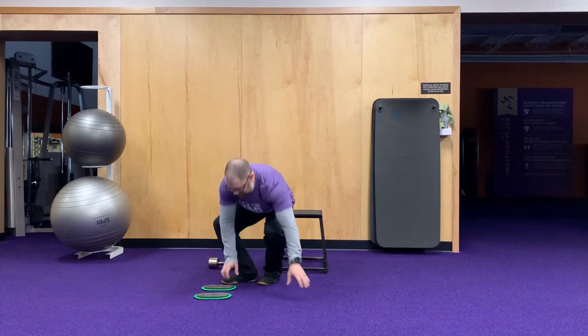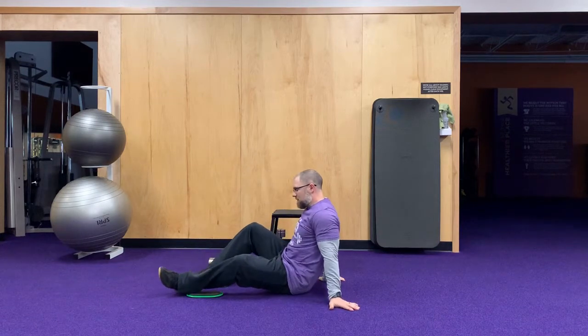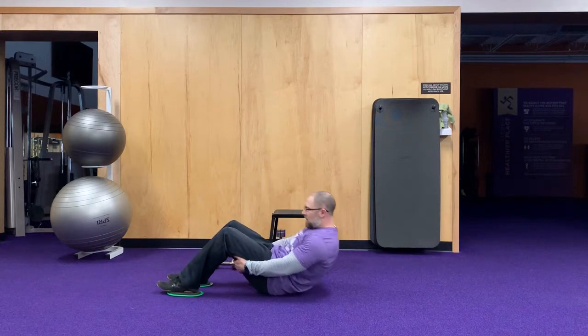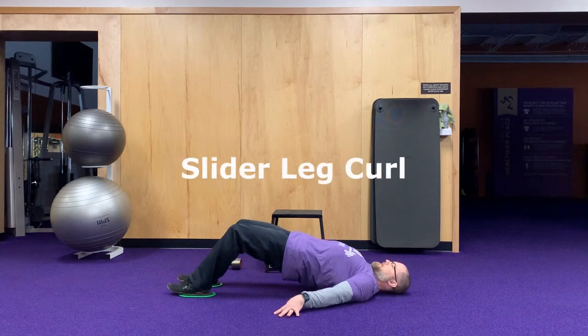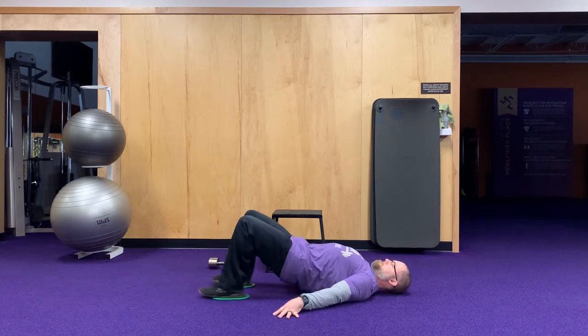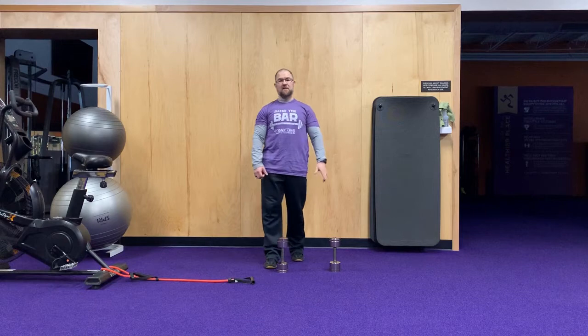Then we're going to do a slider leg curl — either furniture movers, paper plates on carpet, rags on tile, or a hard floor will work. Get down into a bridge position, pull your heels forward, feel the squeeze, and come back out. Do ten of those and ten on each side for your row.